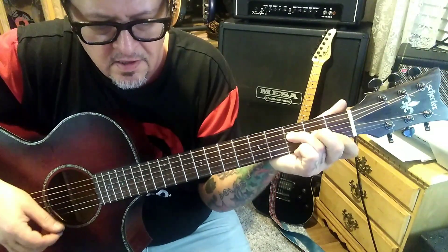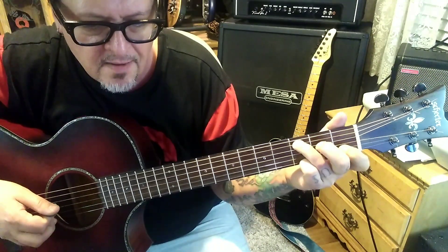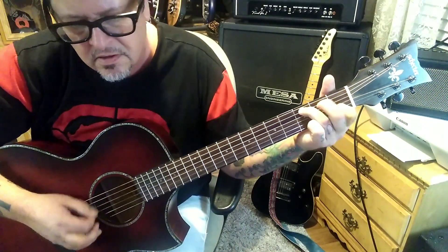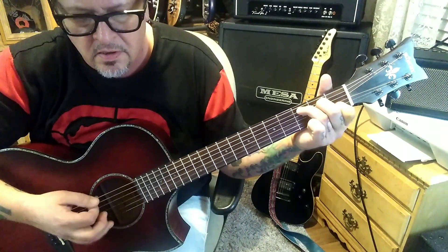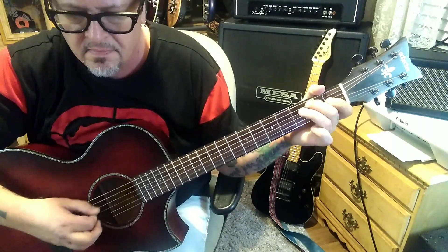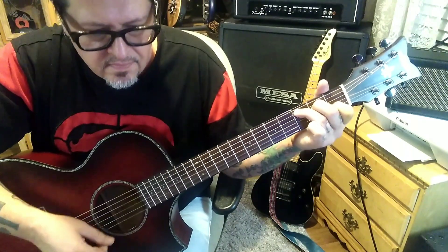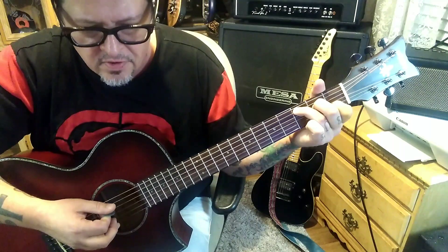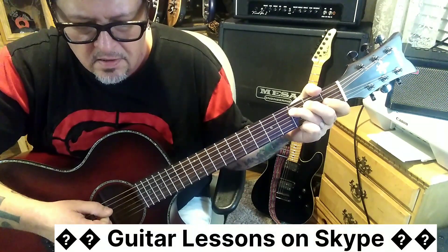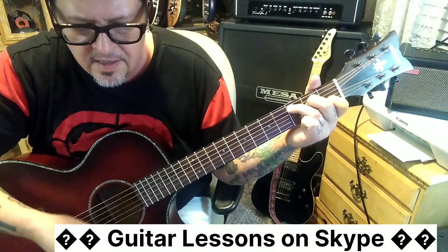Then up, then open B, 2nd fret G string, then 3rd fret A — we're building the C major chord. Down up: open D hammer to 2nd fret, then down up, down up on that chord. Then 3rd fret high E, open 2nd string, 3rd fret on the A string. Once the 3rd fret is there we're chord building again — down up. Open D hammer to 2nd fret, down up, down up on the chord. Then open G twice, hammer to 2nd fret, and then open G.